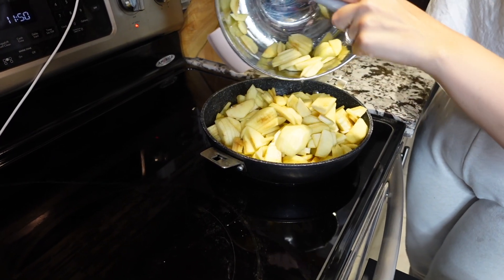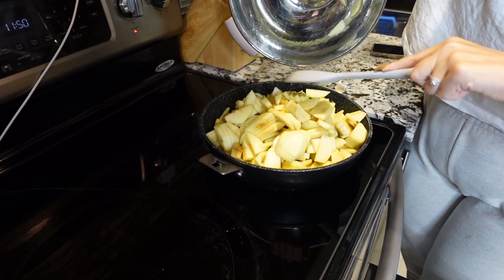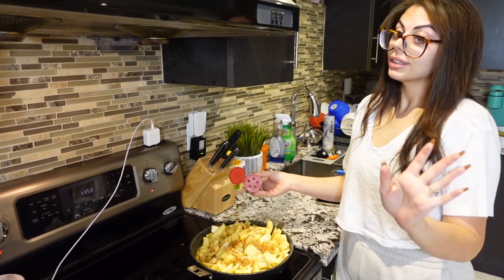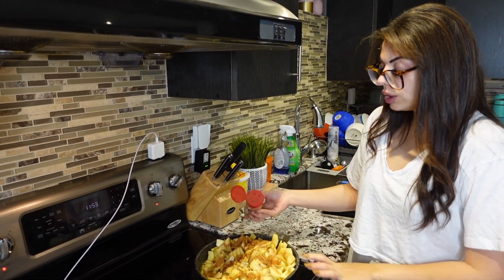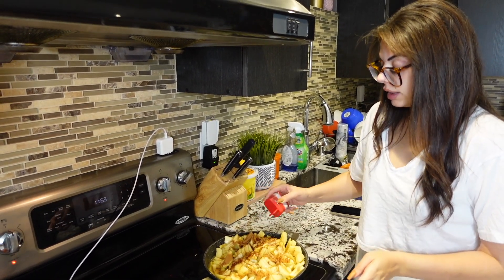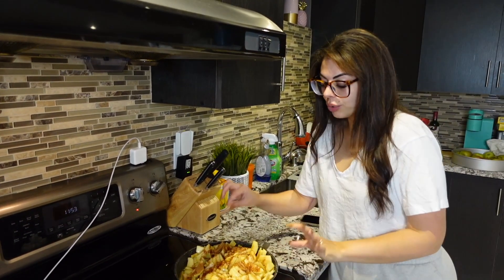Now we're going to add in the apples and cook this down just a little bit, then fill our pie crust. Personally I prefer to soften the apples first — all the juices come out and it makes the filling a lot sweeter and juicier. You don't want them to turn into mush like applesauce, but cook them down a bit. Now I'm going to add my cinnamon — we like cinnamon so I'm adding quite a bit — and then my nutmeg. Try not to overdo the nutmeg because it's very strong.